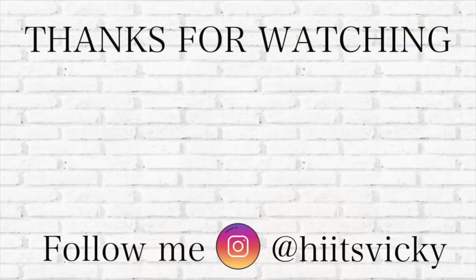That is everything for my fall project pan. I hope you enjoyed this video and that it motivated you a little bit to start using your fall stuff, or to continue using it and finish it before moving on to winter — because I know they have winter stuff out now, but you've got to finish the fall stuff first! Thank you so much for watching and I'll see you in the next video. Bye!